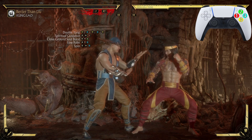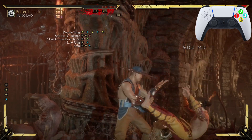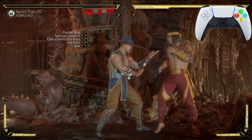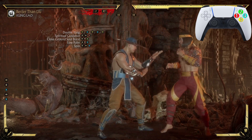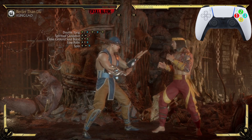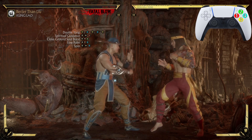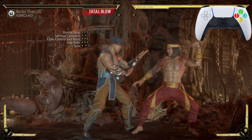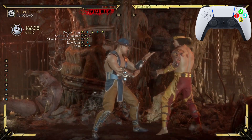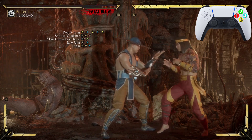After the down one or down three, we're going into Spin — the down, forward, one — just like that, very very easy. Note that practicing from down one or down three into spin alone won't combo; you have to go from Close Ground Soul Burst into the down one, then into the spin. Let's go from Double Yang all the way down to the spin — just like that.